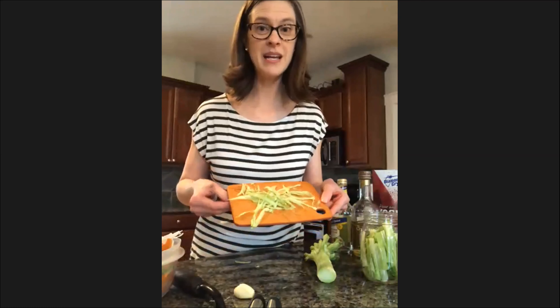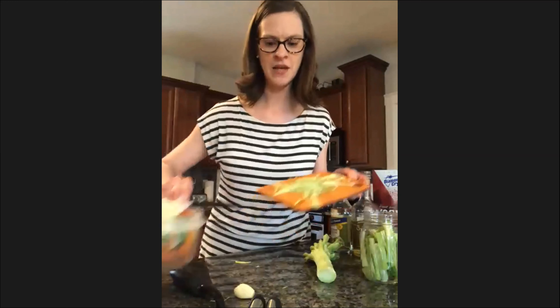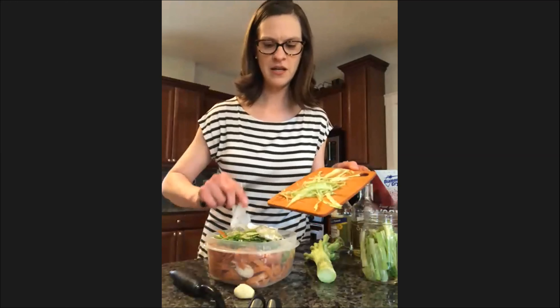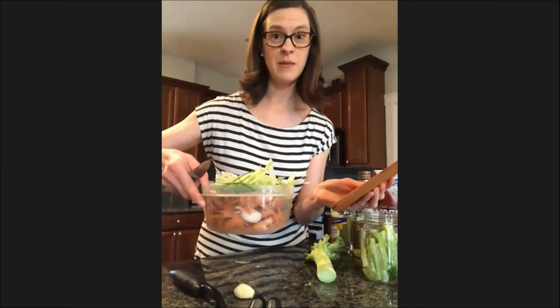All these scraps — not garbage, right? The biggest takeaway from today is that this stuff is not garbage. There's a lot of nutrients in here. So I get my veggie bin out and I just keep those broccoli scraps in there. I need a bigger bin, but it's time to make broth.